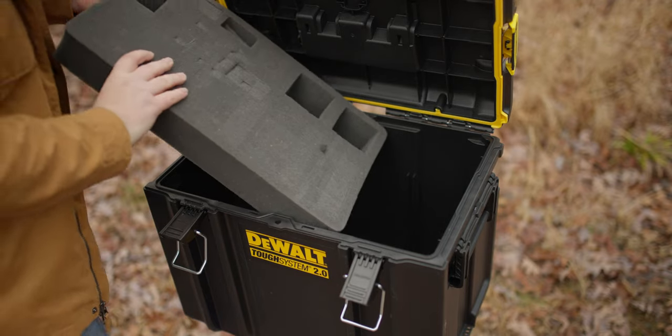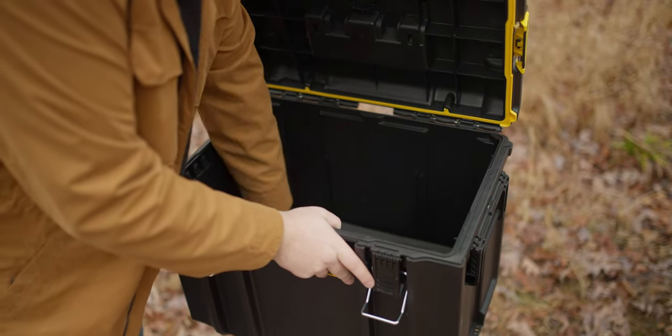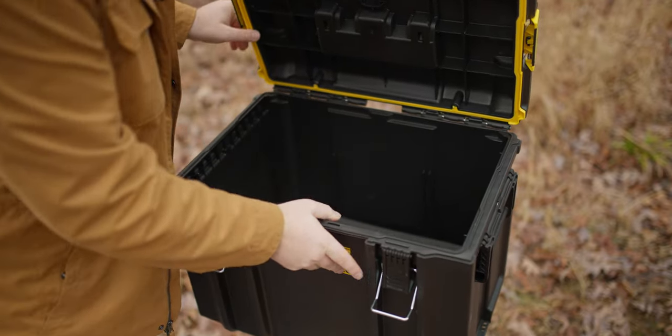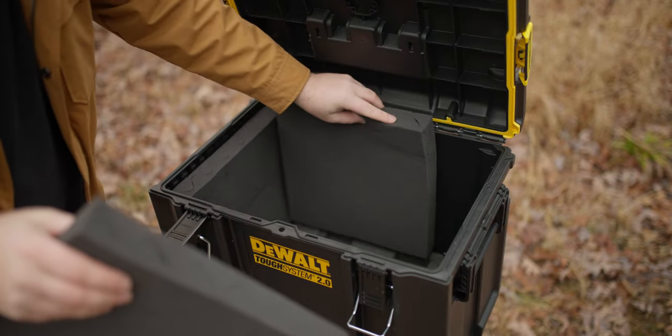All was good, so I started measuring and cutting down some of these cheap foam panels. For the bottom, I actually repurposed a foam section from a smaller Pelican case that I now use the TrekPak system for.